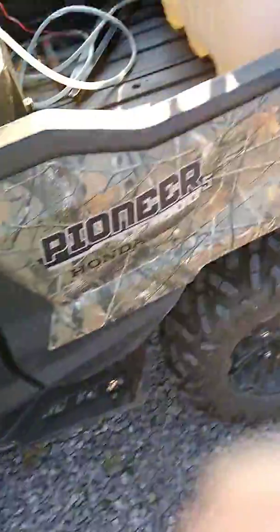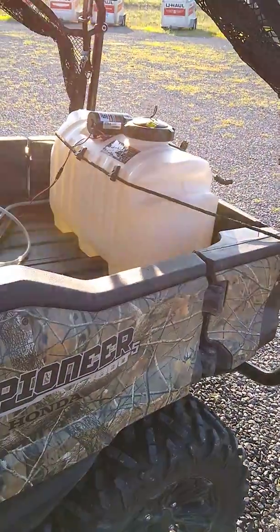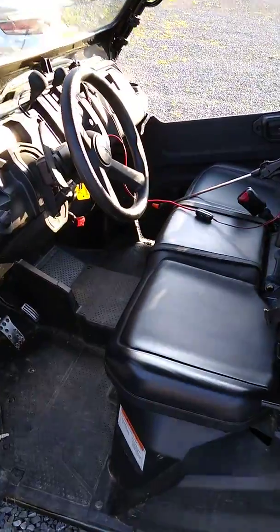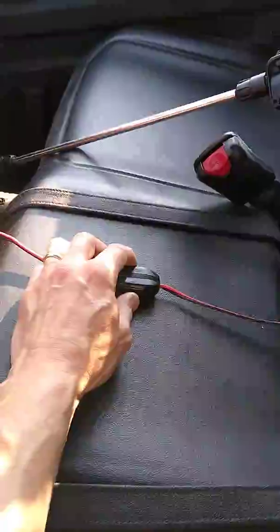This is part four of the video training series for the sprayer. We're going to look at how the boom sprayer and the hand wand works. The Honda is running so we have a power source, and I'm going to switch the power to on and go look at this back boom.